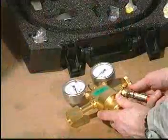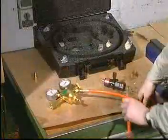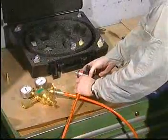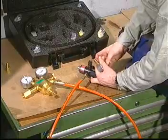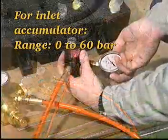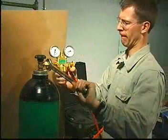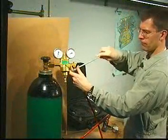Connect the hose to the reducing valve and to the filling valve. Insert a copper gasket and mount the 0-60 bar pressure gauge. Connect the reducing valve to the nitrogen cylinder and tighten all connections.